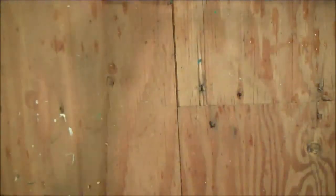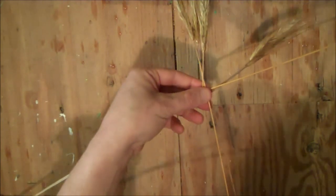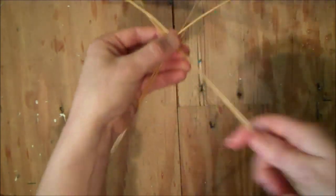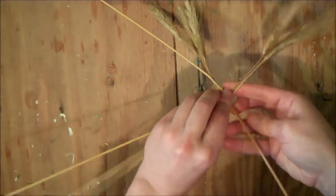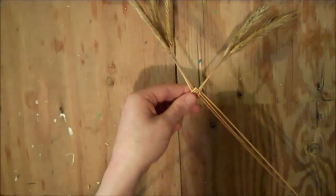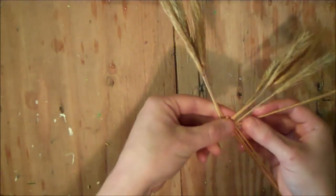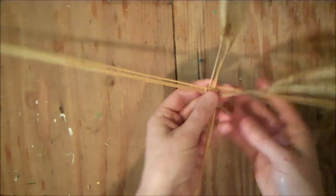Once again flip it over, add your straw to the right side, fold it down around both and lay it up beside the left hand heads. Each new straw you add will be folding around more straws — this time fold around three, the next time it'll fold around four. Always remember to flip the weaving over before you add the straw on the next side.